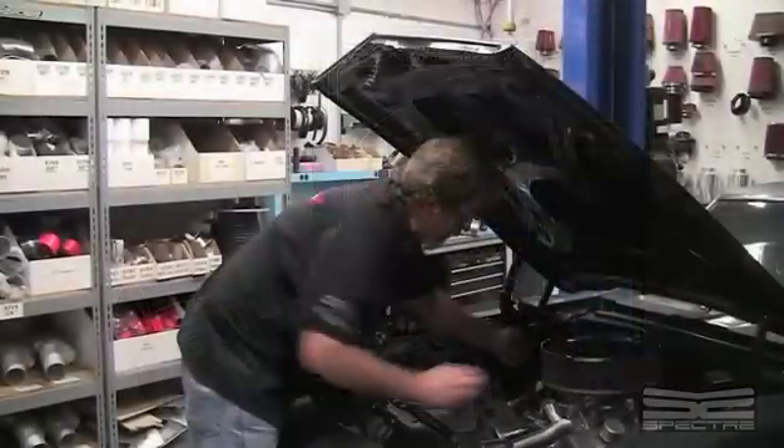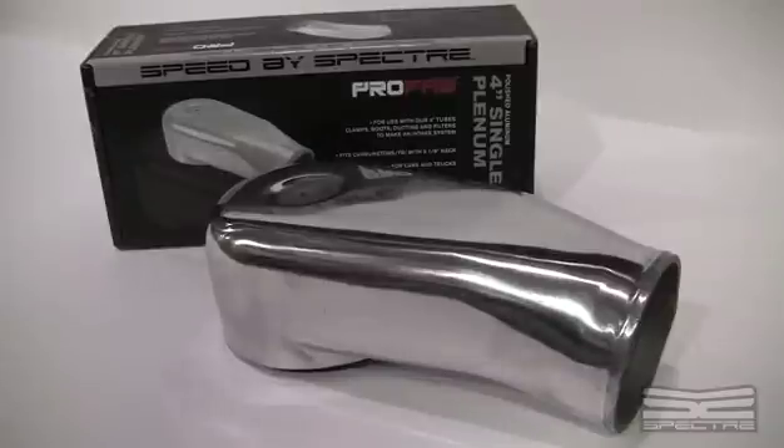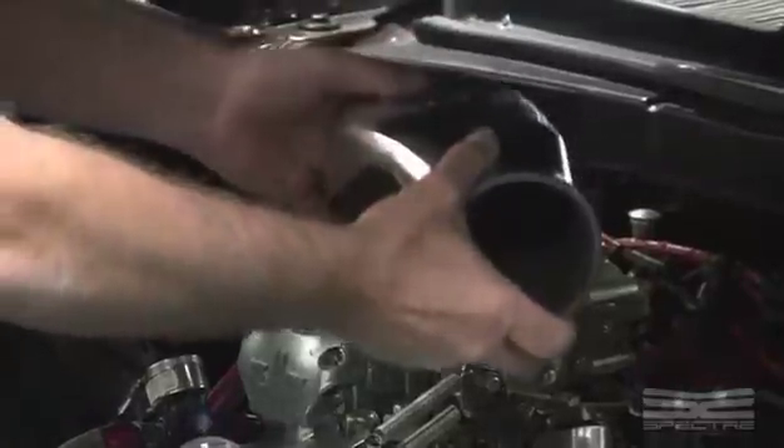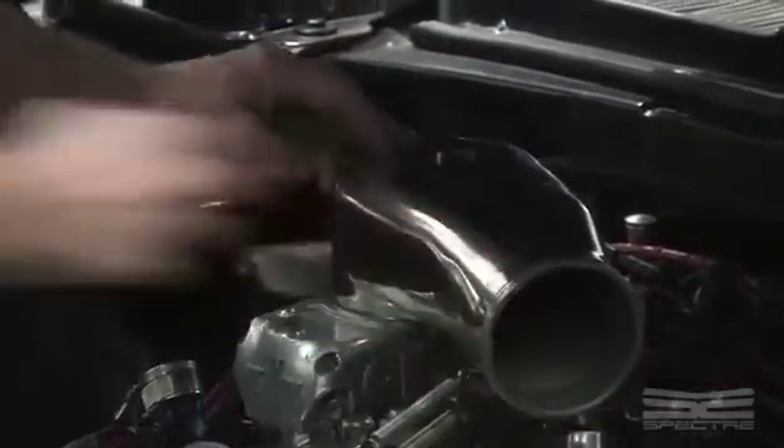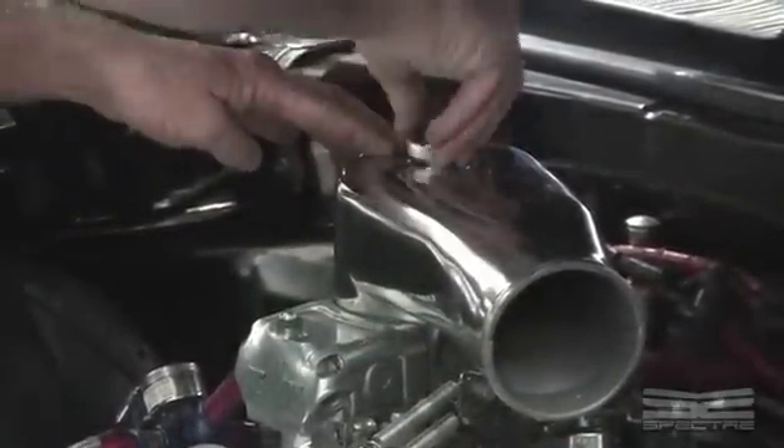First we're going to take off the air cleaner — this is the existing air cleaner. Grab a single inlet plenum, just lay the plenum on it, put it in any direction you want to put it. You can use your existing air cleaner nut or you can buy a custom one.